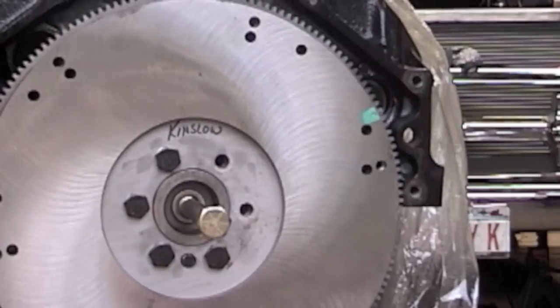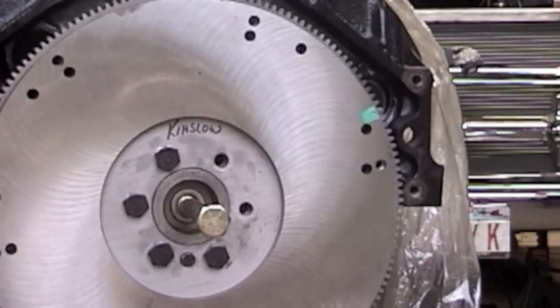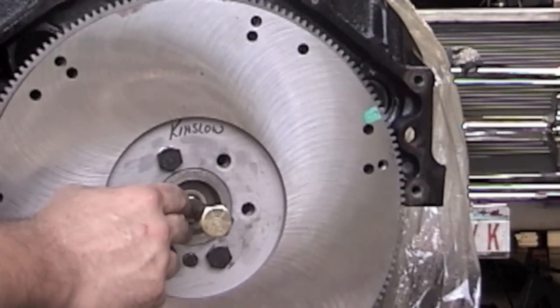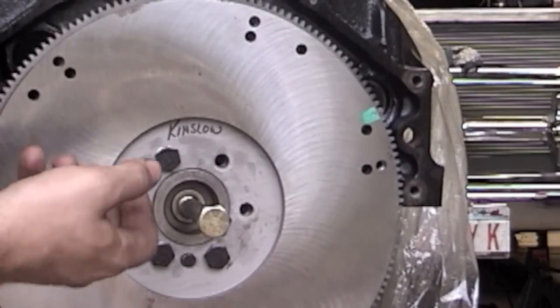I just picked up my flywheel from the speed shop — had it resurfaced. I ordered a Centerforce dual friction clutch: disc, pressure plate, and throw-out bearing. The speed shop balanced the assembly to the flywheel. I want to show you a tip on how to get your brass pilot bushing out. A lot of guys pump it full of grease, take an undersized bolt, grind off the threads, and beat it with a hammer — slowly the grease forces out the bushing.